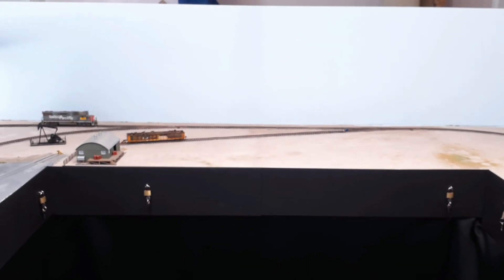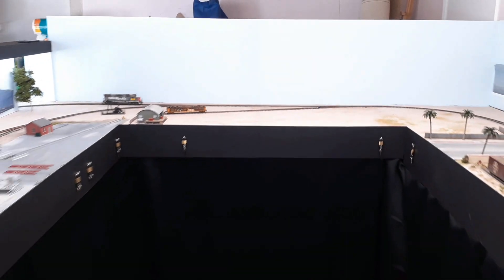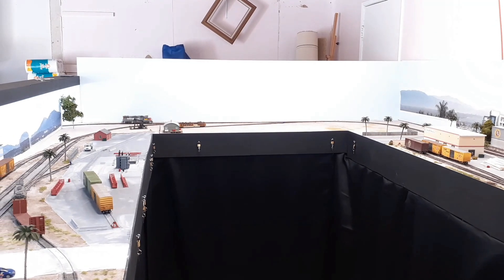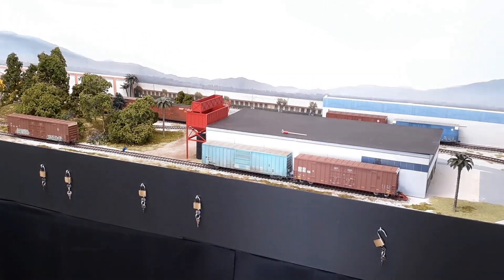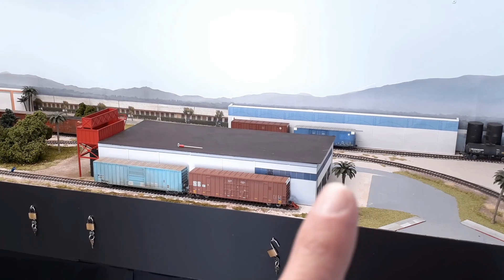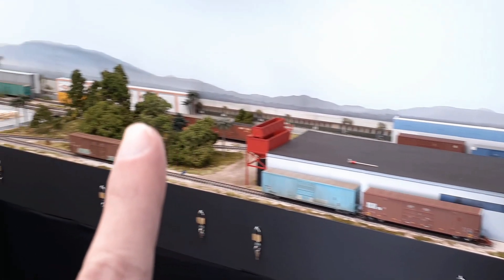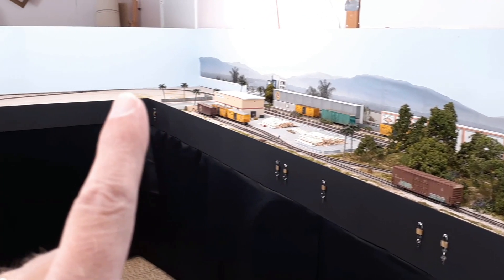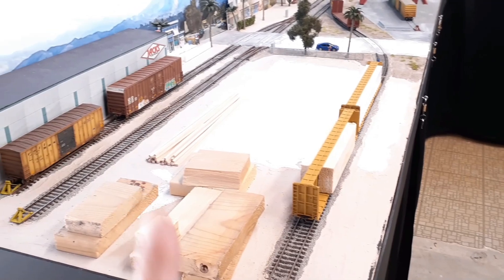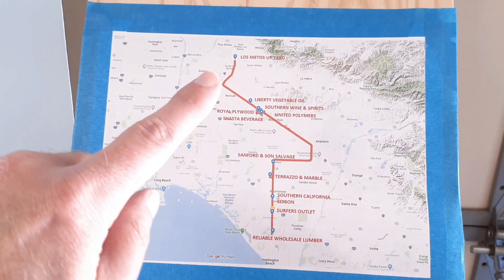I kind of want to talk about this end of the layout - it's really the center part of the layout. Let me back up so you can get the big picture. Let me lock the exposure here. The train comes in here into Cerritos La Mirada, works its way around into Stanton, then Westminster, and then into Huntington Beach over here.